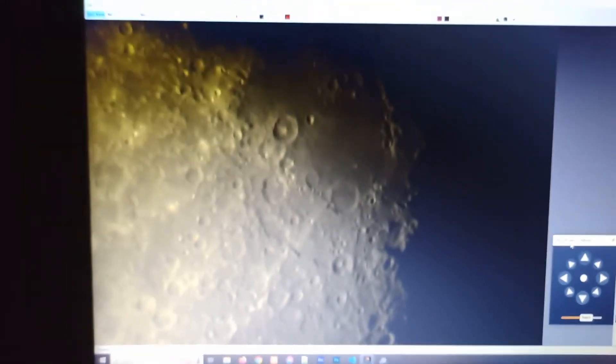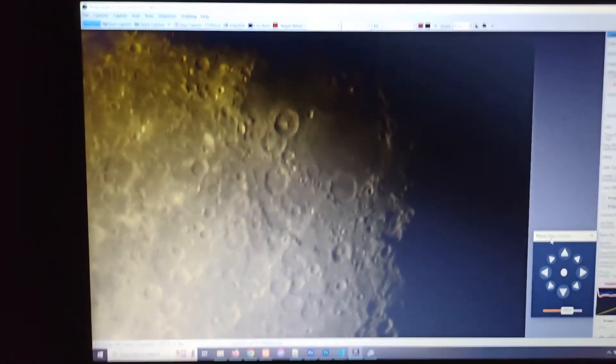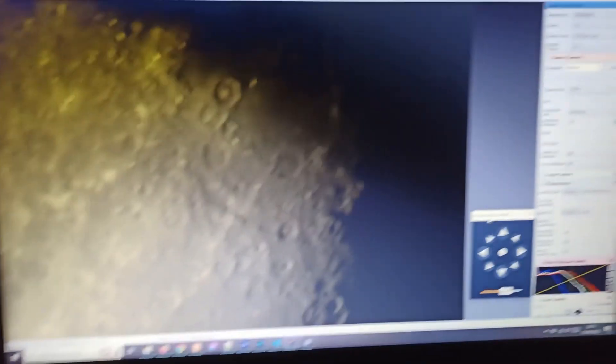I've got my astro cam set up inside the telescope and it's capturing images. There's the moon — that has gone really well, nice and slick, absolutely no issues whatsoever. This has been brilliant so far. Let's try and see if we can do some other objects and get the scope aligned as well.